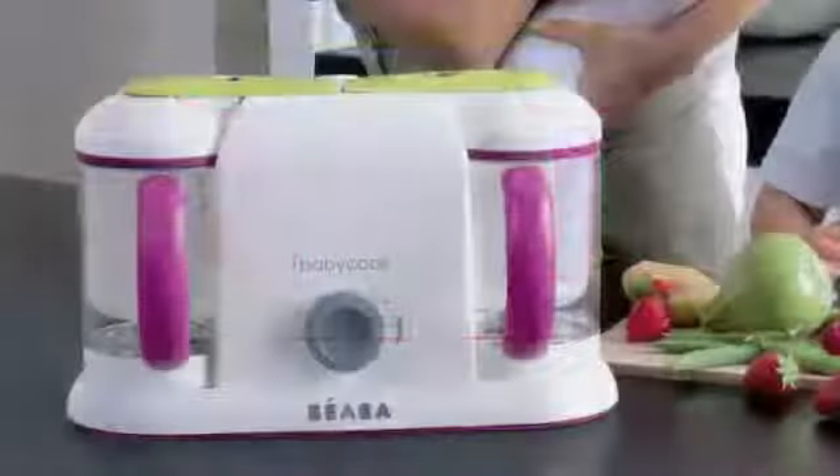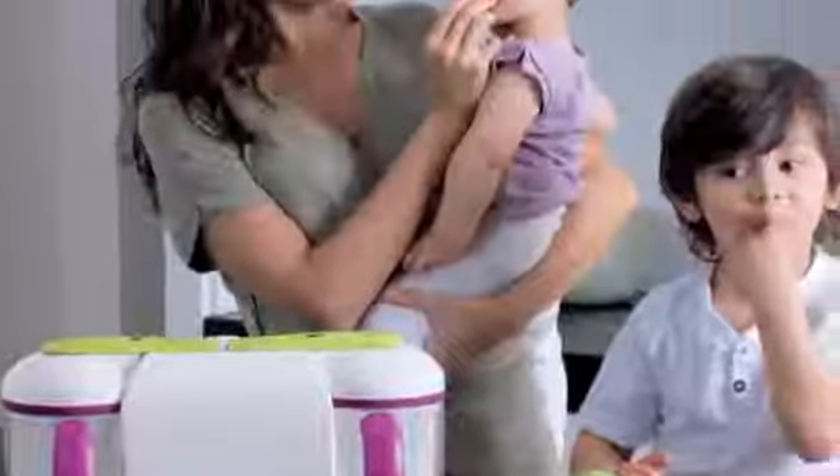Its capacity makes it easy to prepare nutritious meals in advance for the whole family. BabyCook, the original baby food maker, loved by moms for over 20 years.